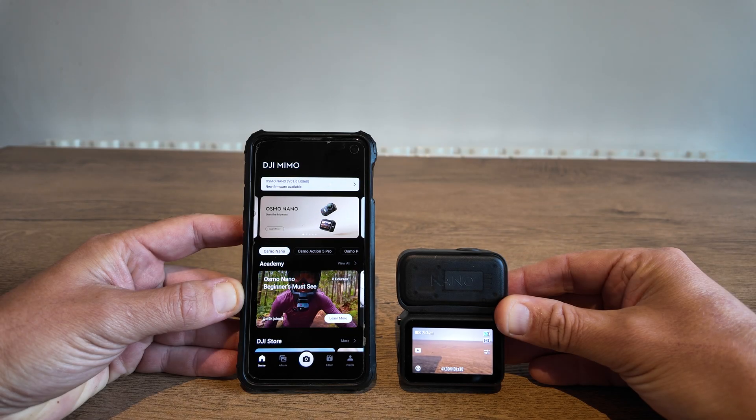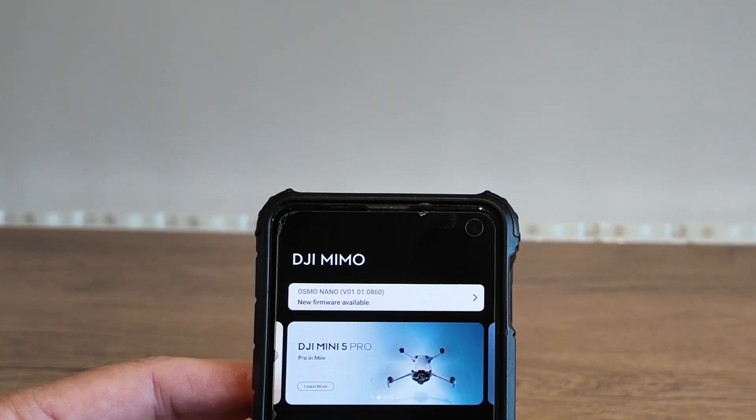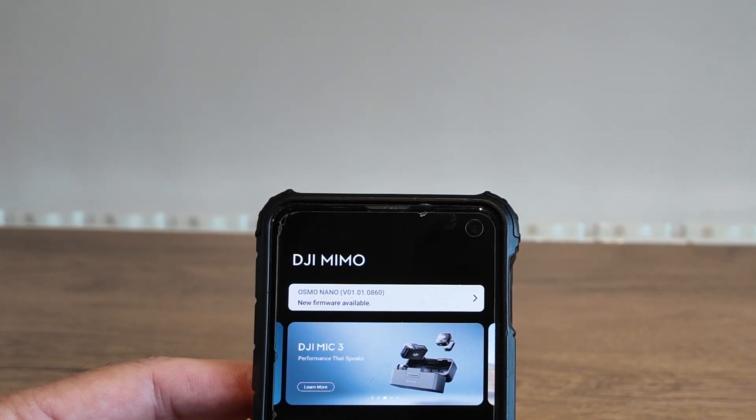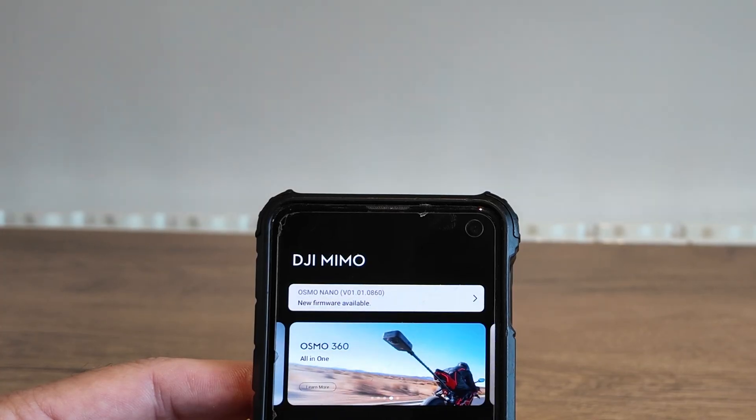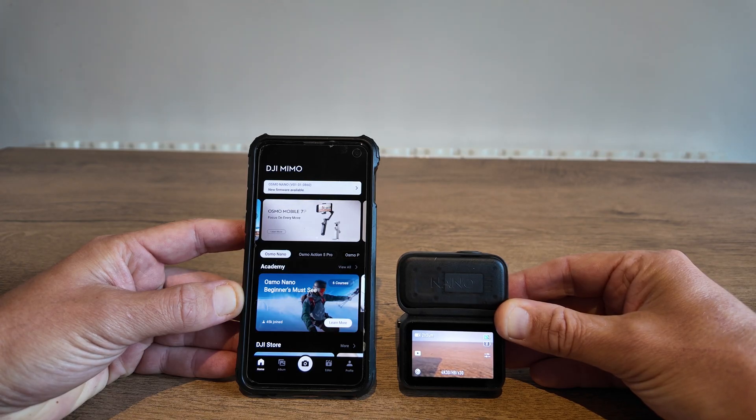We've got a brand new firmware available for the DJI Osmo Nano, version V01.01.0860. Now I'm going to show you how to download that firmware on the MIMO app.